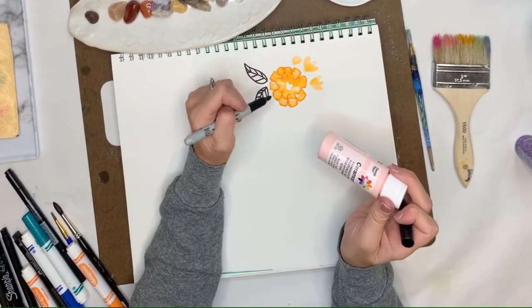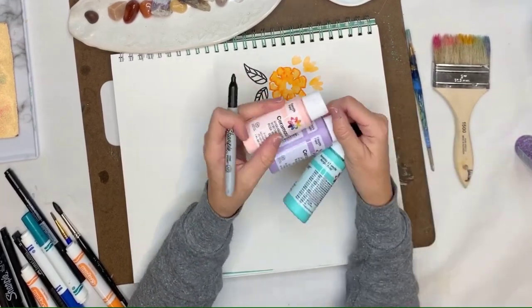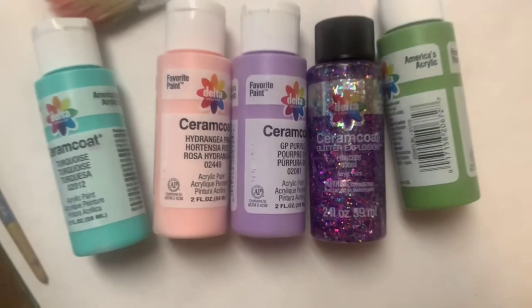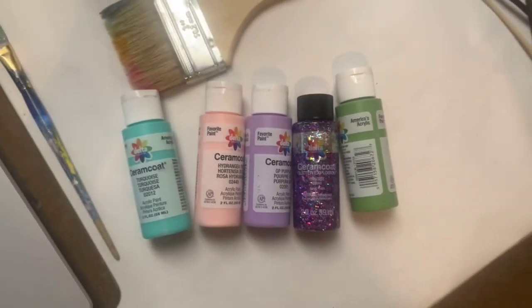Another tip: these super cheap paints you can buy at Target or any craft store — they're called Ceramco by Delta and they're about 99 cents. If you're looking for some acrylic paint to add extra detail to your art, try these. They're super cheap, have a great consistency, and work really well.